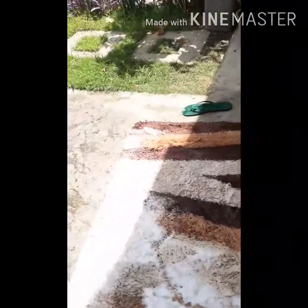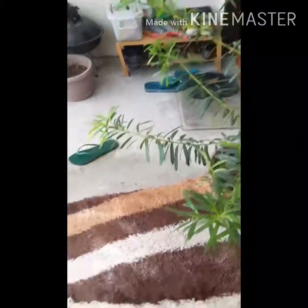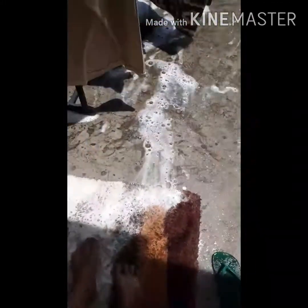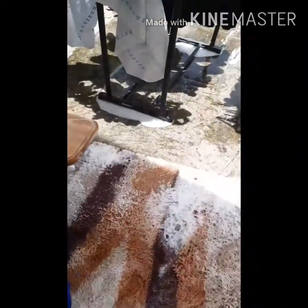Laki na natin siyang malabahan. Mabilis lang pala maglaba ng carpet. Ayan po. Kaya habang naglalaba tayo, maghanap tayo ng ibang gawain para madaling matapos ang gawain sa bahay.